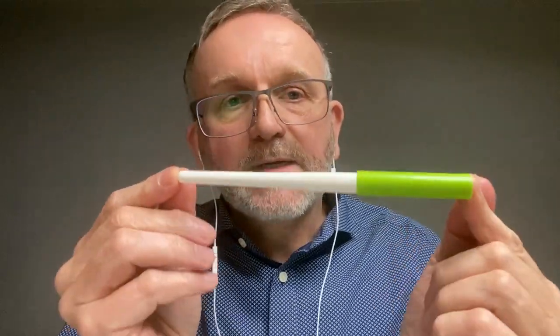So if you want to know how to alter a Pilot Parallel pen, please come to Buenos Aires and sign up for the activity. I hope to see you there. Bye bye.